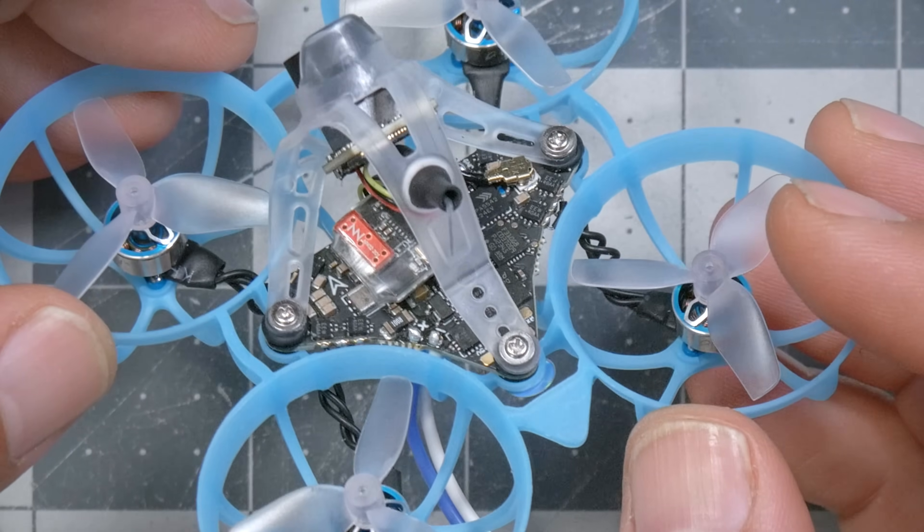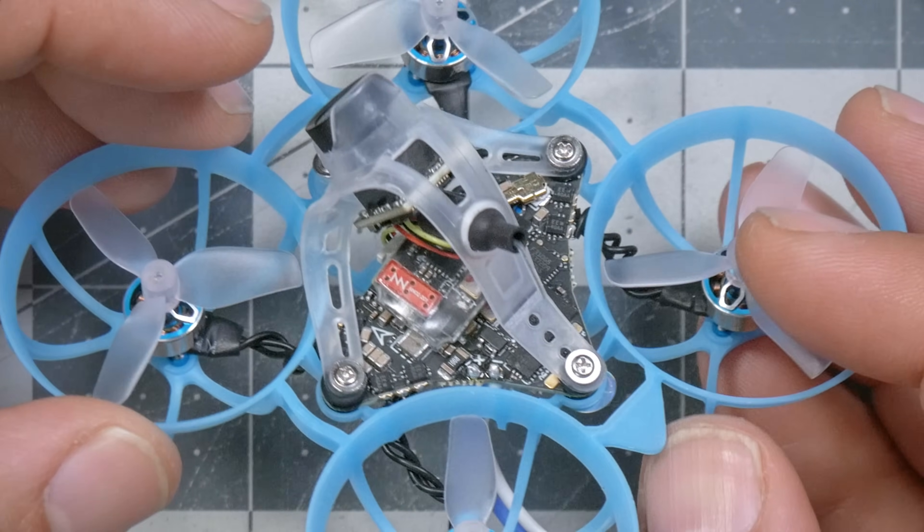The all-in-one flight controller has built-in five-amp BL-Heli S ESCs. When we take this over to the computer, we're going to see whether Beta FPV have shipped it with BL-Heli S or BlueJ. We want to see BlueJ — it's an alternate firmware for BL-Heli S ESCs that enables bi-directional D-shot, which enables RPM filtering, and RPM filtering makes your quadcopter fly better. Even if Beta FPV got a little lazy and shipped it without BlueJ, it's pretty easy to flash BlueJ onto it.